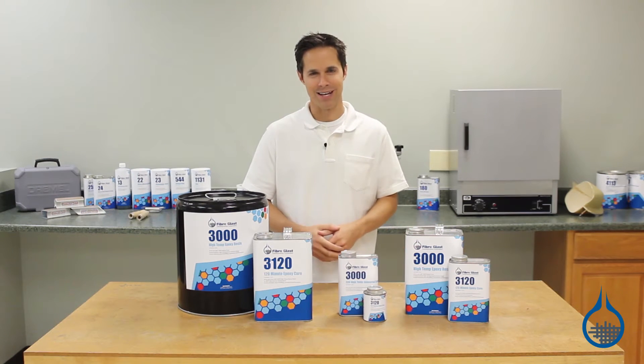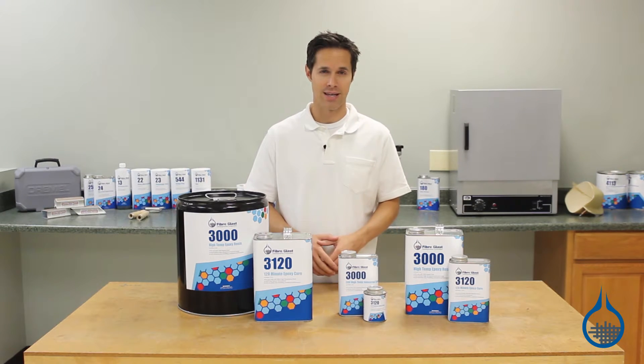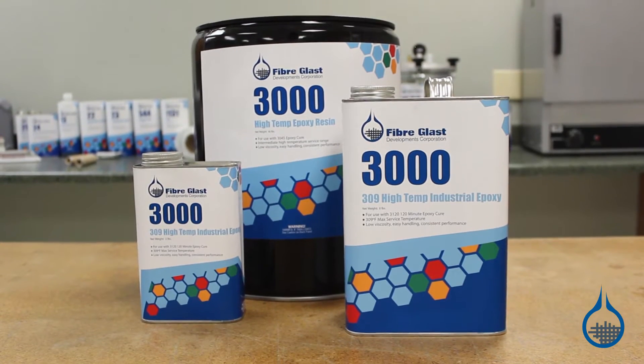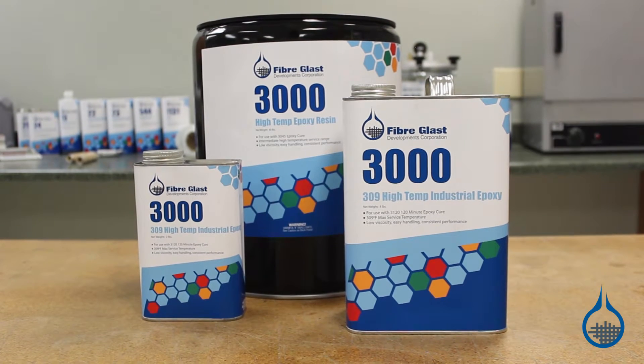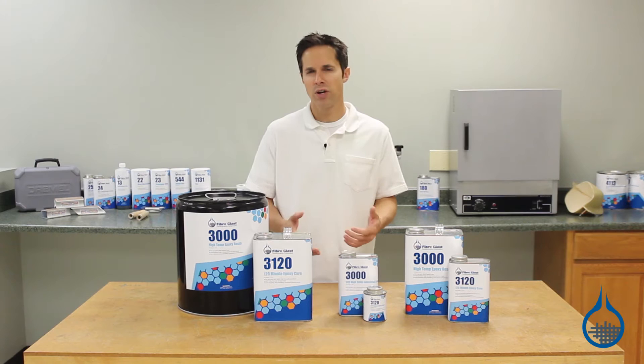Hi, I'm Steve from Fiberglass. Today we're discussing our System 3000 High Temp Epoxy Kit. System 3000 Epoxy Resin is specially formulated to make parts used in high temperature applications and for parts that experience frequent heat cycling.